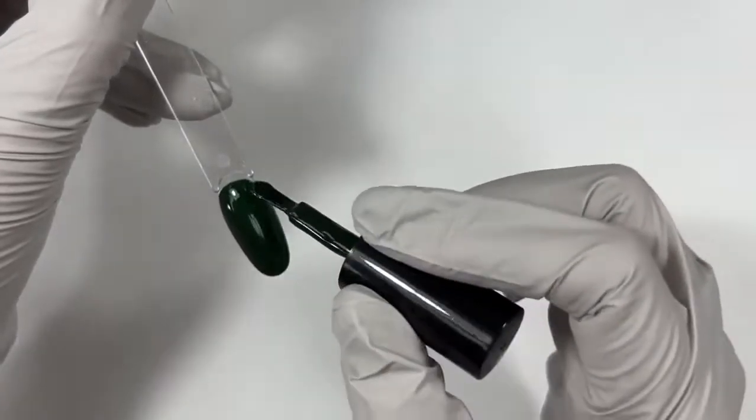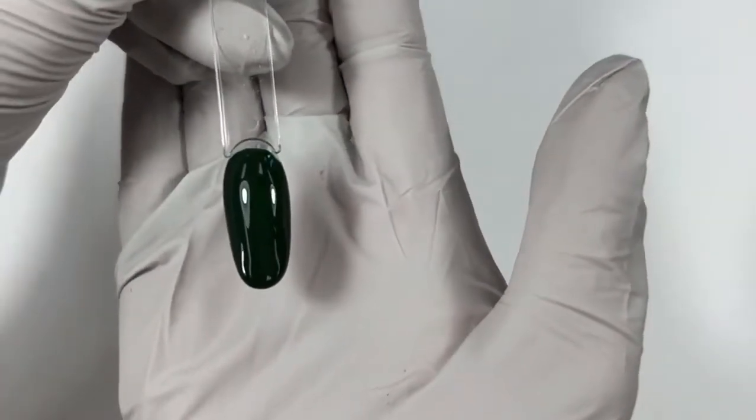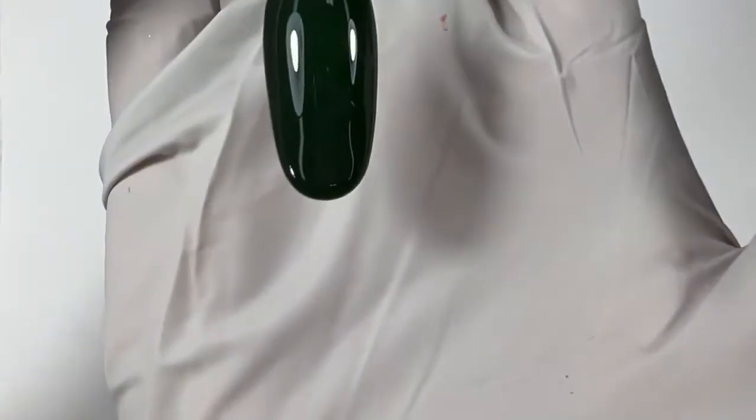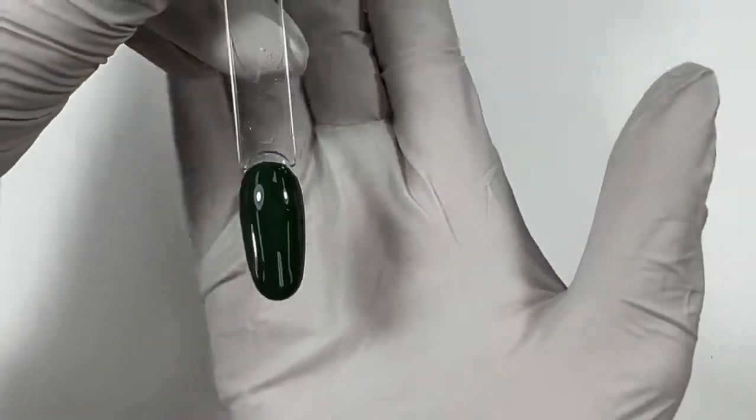But enough yellow in it to make it not totally dark. It looks black on camera, but it's not — it is deep, dark forest green. Stunning. I also have never been able to mix this color in gel paints before, but I figured it out.